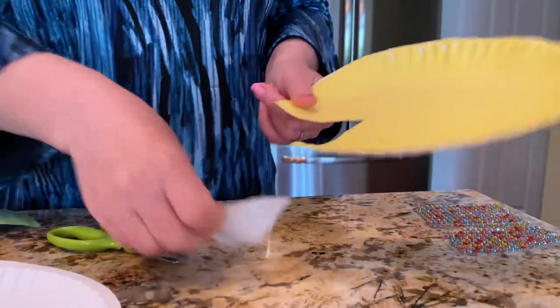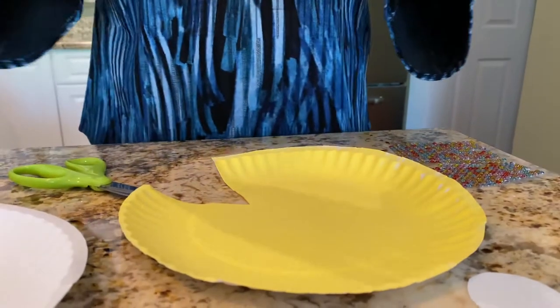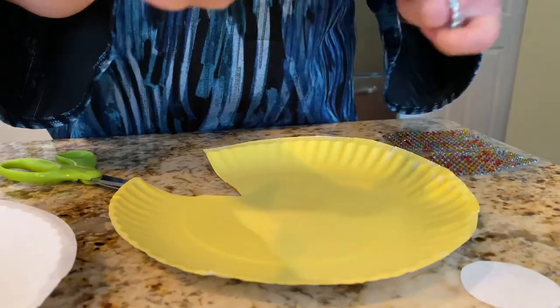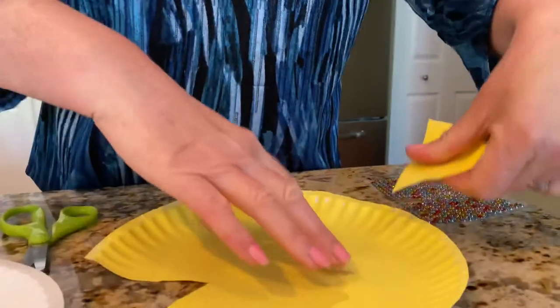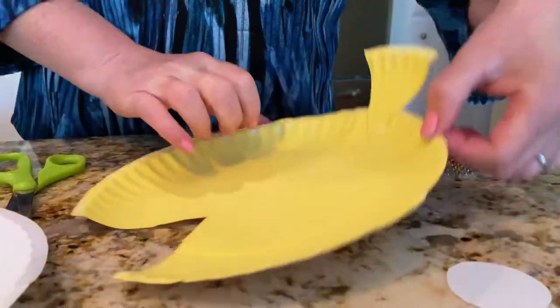After you cut it out, you're going to get some glue and glue on your fish's tail. So that's what you should have.